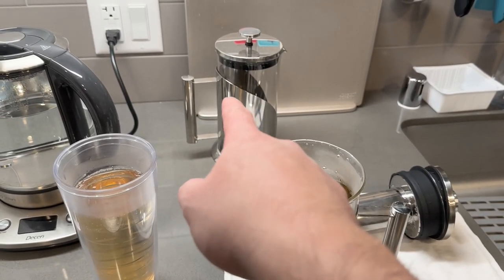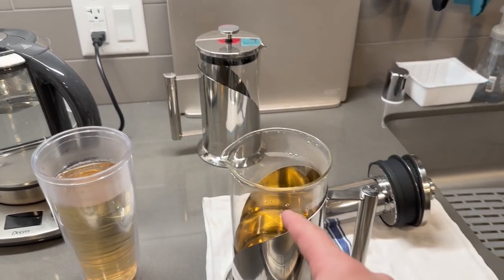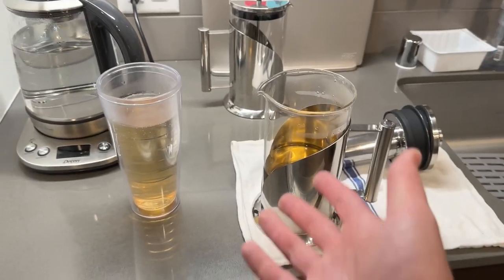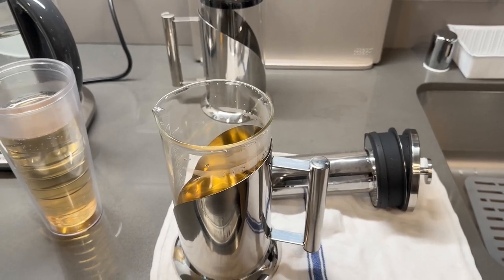If I have to compare this to the French press option, I do like that one a lot more than this one because it's much easier to pour. With this one you have to pour the whole entire thing out like this, and it's an extra step to take off the cover when you pour it out. But it does work when you use it.